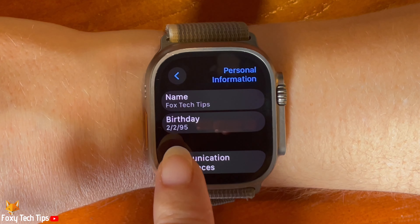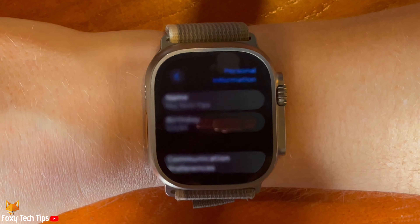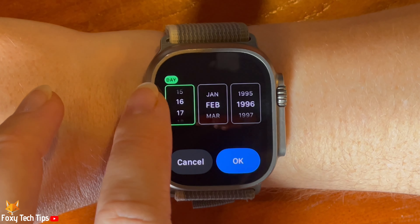Tap birthday. Change the date, month and year of your birthday and then tap ok.